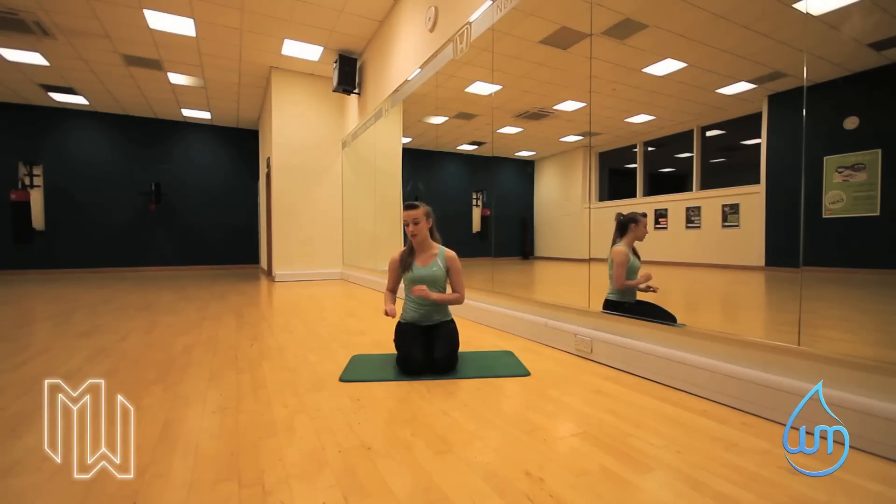Hi, my name is Hannah Maxwell from Maxwell's Personal Training. Today we're going to do another exercise called dorsal raise. Mainly we're working our lower back. If we get it high enough, which you'll see in a minute, we can actually get our glutes as well — so basically the bum.